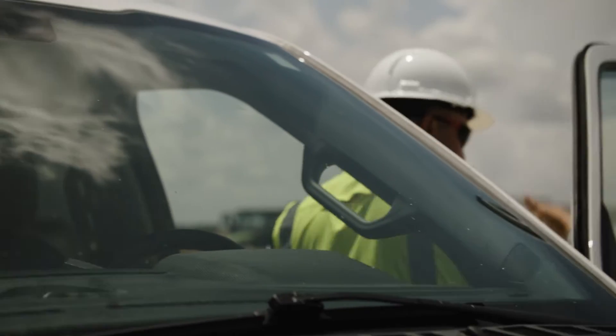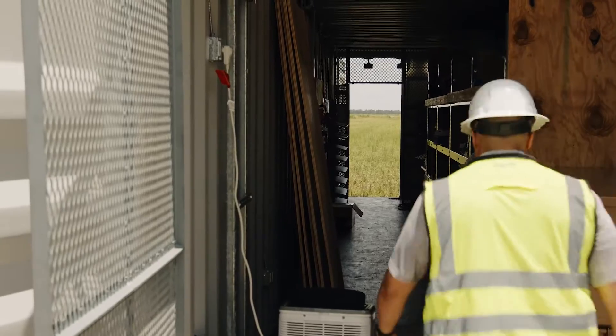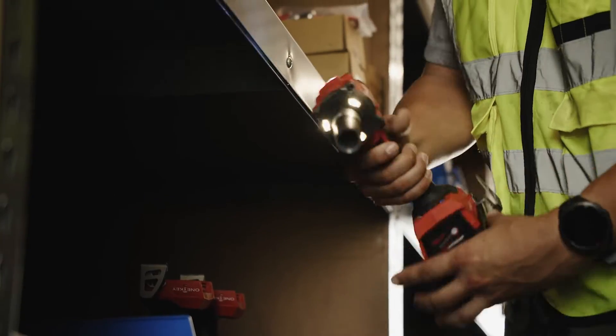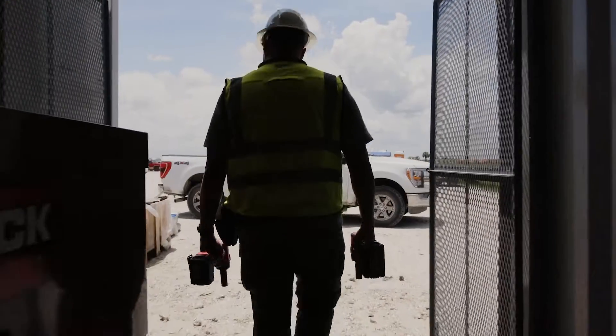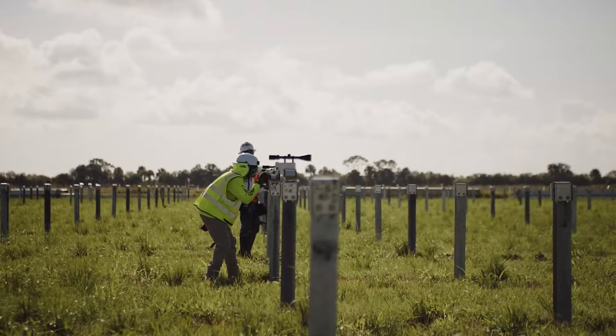We're down here in South Florida installing a solar field and we'll be using the new impact torque wrench from Milwaukee. We're building a 650-acre, 104-megawatt DC solar project to provide power to 40,000 to 45,000 homes.